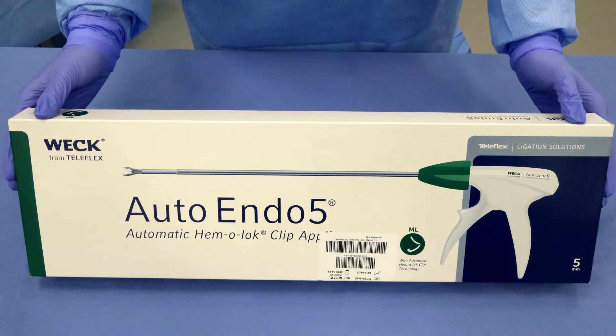The Weck Auto Endo 5 Automatic Hemolock Clip Applier, providing greater confidence in ligation with the efficiency of an automatic platform.